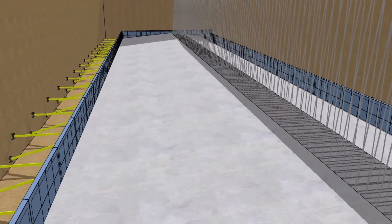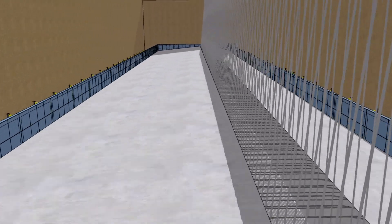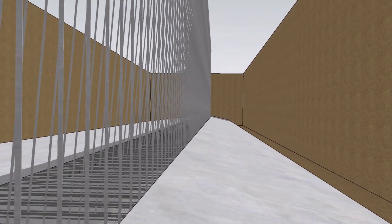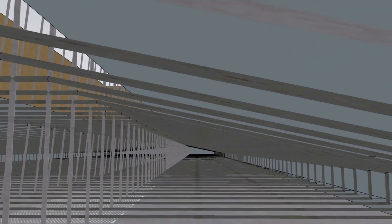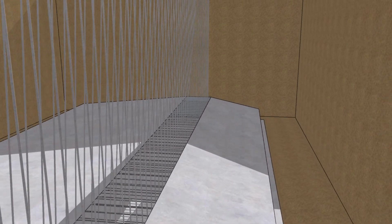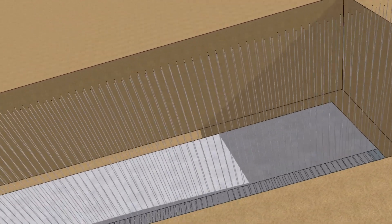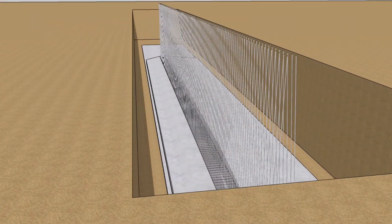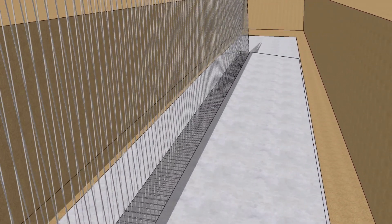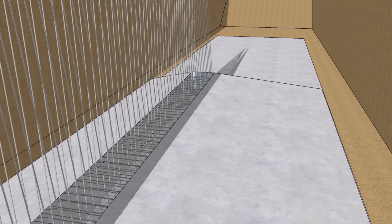Then concreting was done for the retaining wall footing with the help of required tools and equipment like concrete mixer, vibrator, floaters, and labor. This is how it looks after footing was done for the retaining wall.